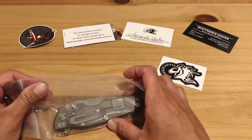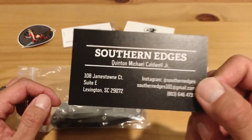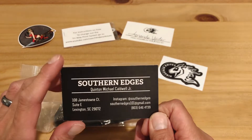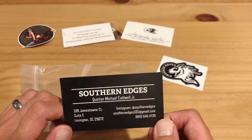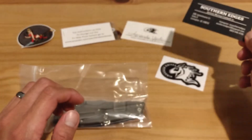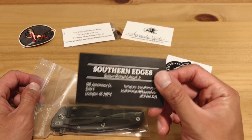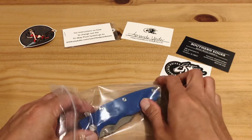Going back to Southern Edges — I really have to give a shout out, their customer service is excellent. When I ordered this knife I called them, they picked up almost immediately and answered all my questions. I called a second time and they immediately recognized my voice. You get to talk to a live person, which you don't experience that often these days. I highly recommend them, especially for this knife in this exclusive configuration.